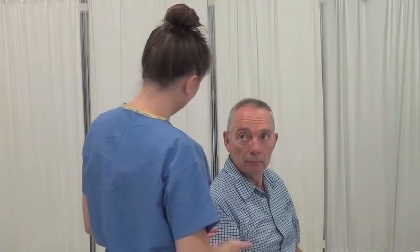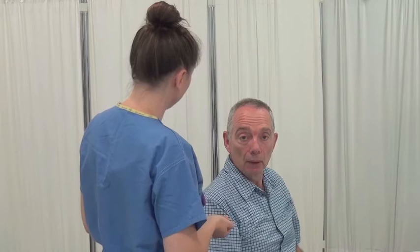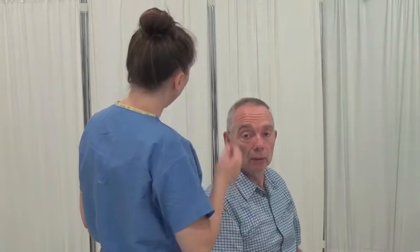I need to take your temperature now in your ear. Do you have a preference? This ear has been fine. Okay. I will need to just pinch the top of your ear to get the correct position. If it's uncomfortable, just let me know. Okay.